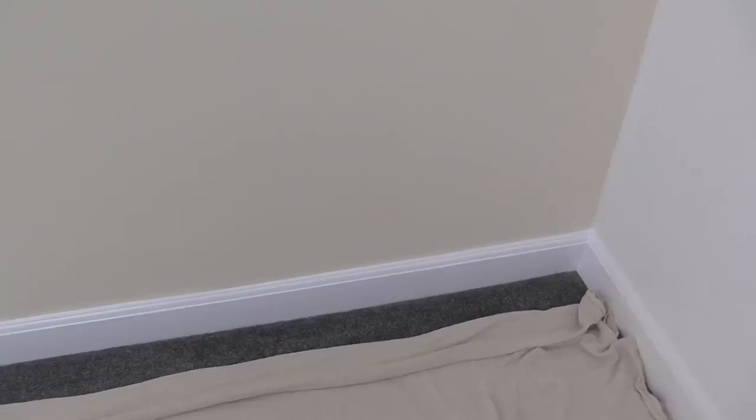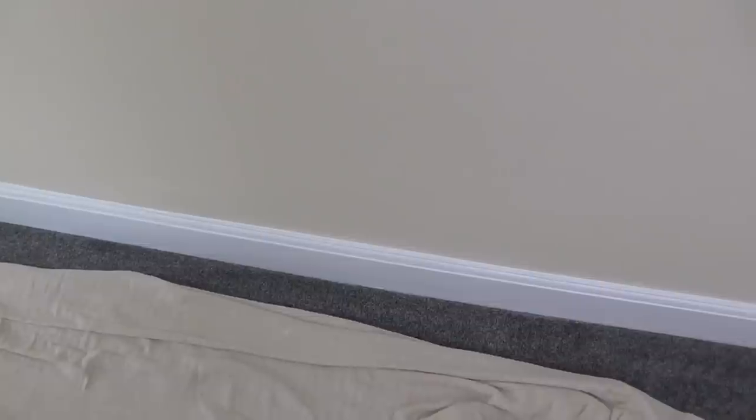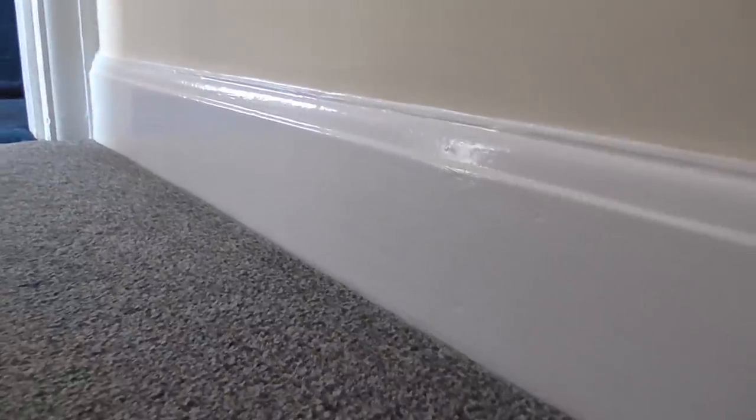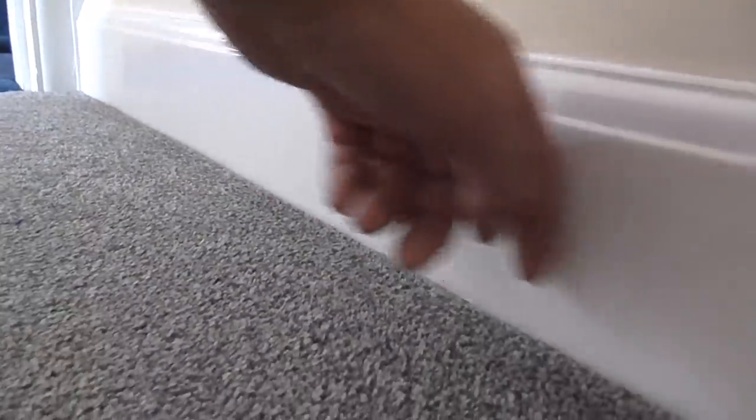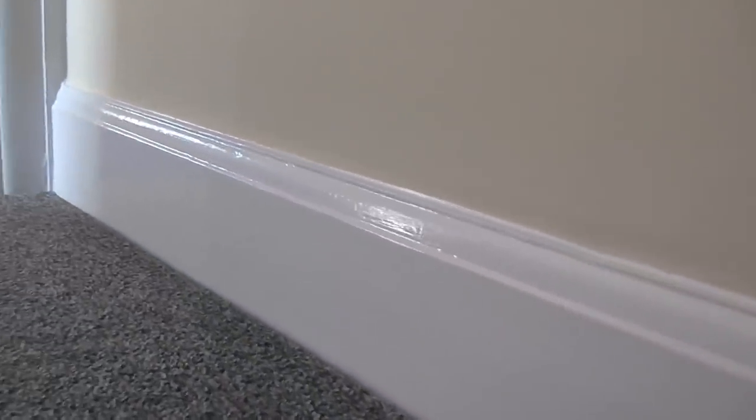There we go — all finished! I'll let it dry off and then show you how good the sheen is on the gloss. It's not perfectly dry because it still takes a while to cure, but it's already got a decent sheen on it.